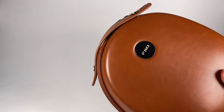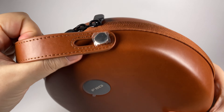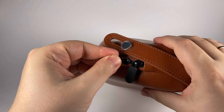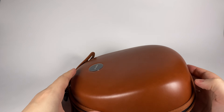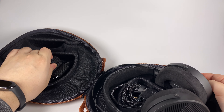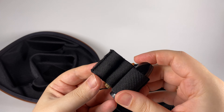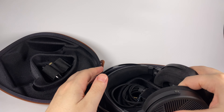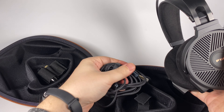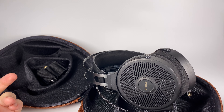Inside the pouch we're getting a storage case — we've seen similar cases with other models. It's really practical, convenient, and looks nice, adding a premium feel. Inside this case all accessories are held by velcro: a 3.5mm connector, a 6.3mm adapter, and an adapter from Pentacon to 4-pin XLR. A nice, useful set of accessories allowing you to connect these headphones to almost anything. I'd say the package and accessory set is rather good.